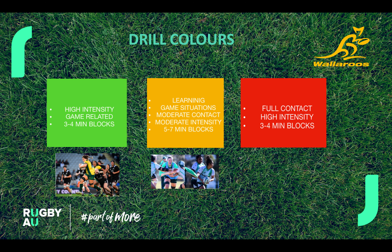And then we have our red. Red is full contact — shoulders on, high intensity, again three to four minute blocks. This is where we work hard and defend our line.